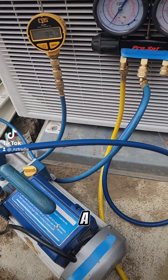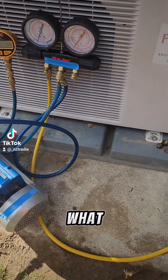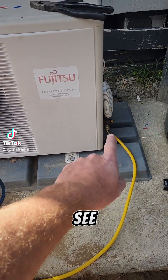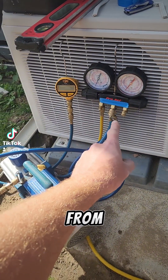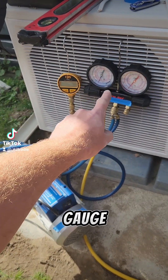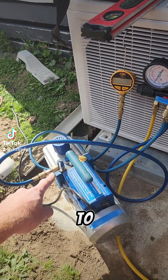I'll show you how I'll gas up a heat pump. I'm just showing a bit of a wide view because that seems to be what everybody wants. So you can see it comes from the heat pump to our gauge, it goes through the gauge, then from the gauge it comes in and around to the vac pump.